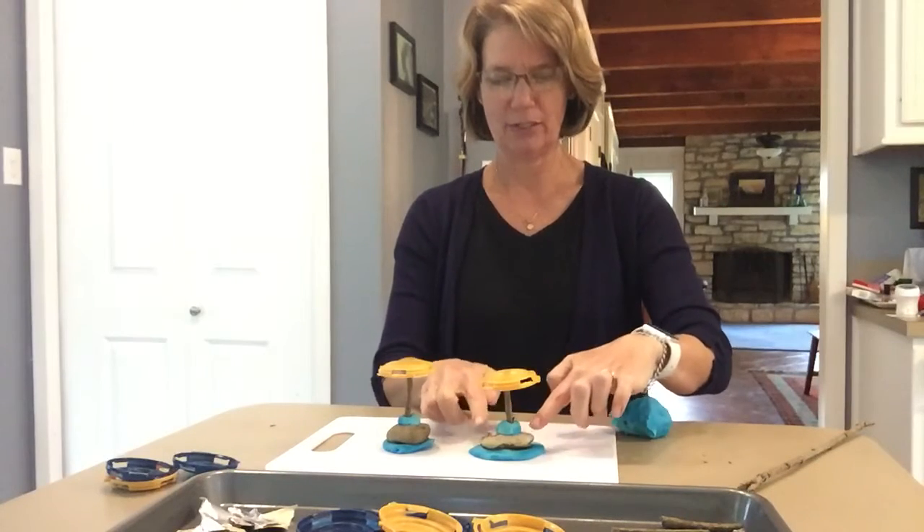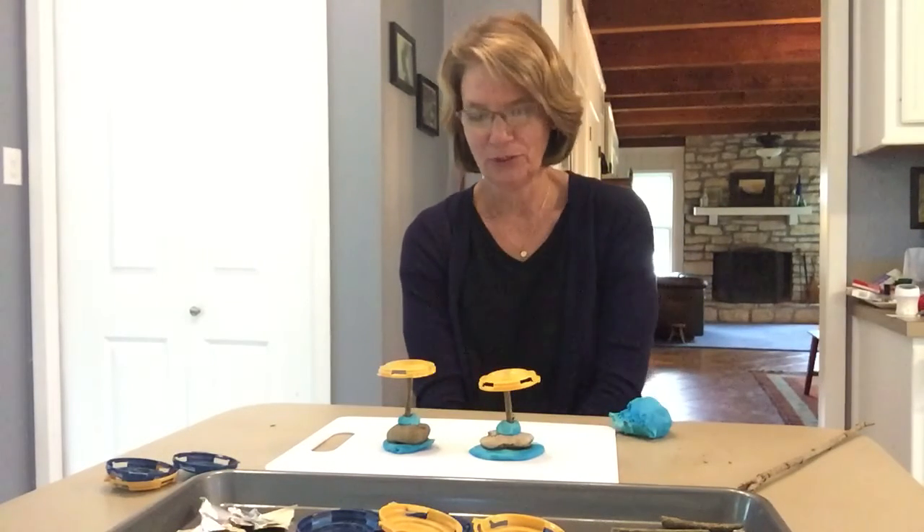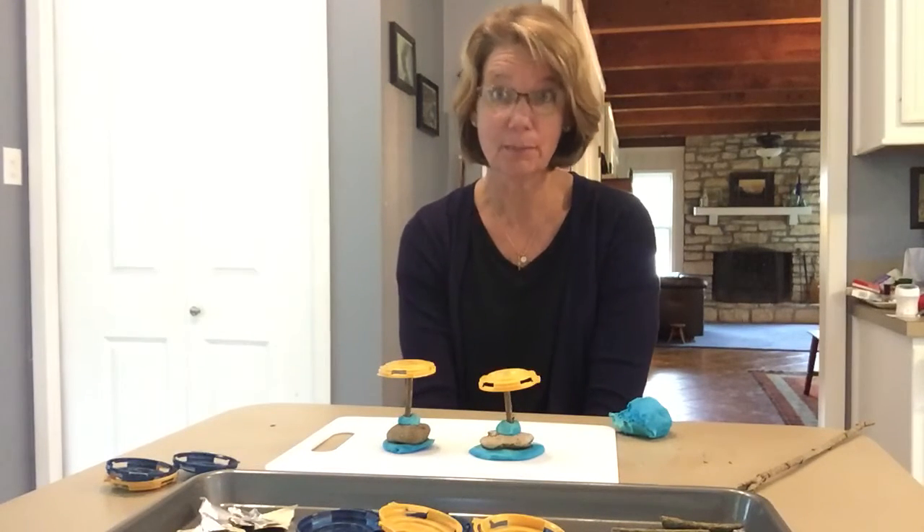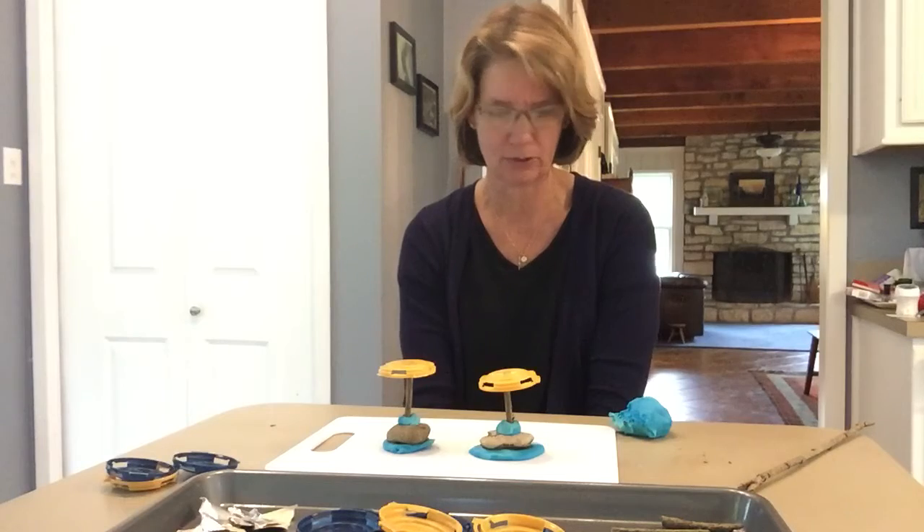Or maybe it looks like a beach umbrella on an island. Here's the water, there's the island. I wish I was at the beach right now. Soon — this summer, this summer we will go to the beach.